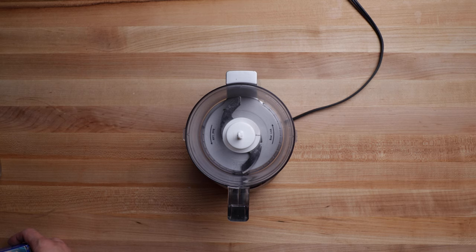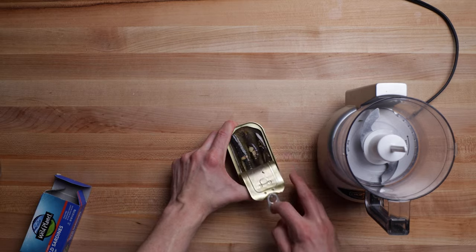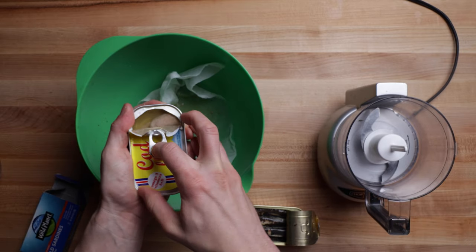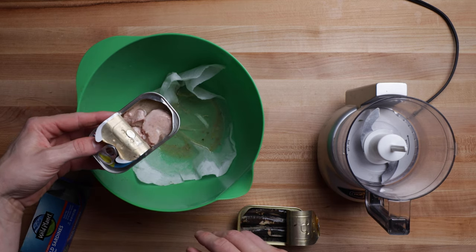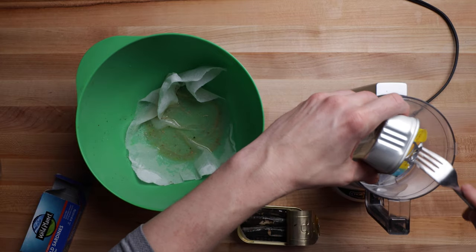First, we're gonna start off with a small food processor. We're gonna grab our sardines, open them up and drain them. Same thing for our cod liver oil — I'm not gonna drain the entire container because there's some oil we want to keep. I'm gonna drain probably half of it, maybe even three quarters. Then I'm gonna put both of these in the food processor.